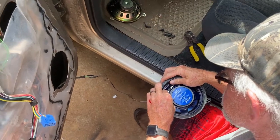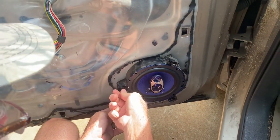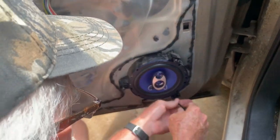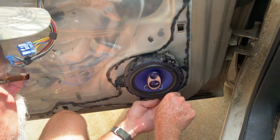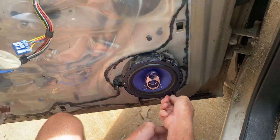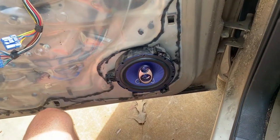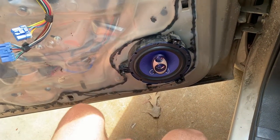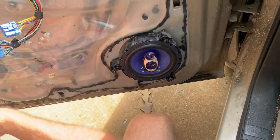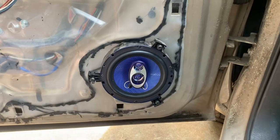Now we'll plug in the speaker, turn it on, and make sure it works before putting it back in the door. You can use the cover that comes with the speaker or just put it back in without it. Then put the three screws back into the frame to hold it in and tighten it back down.